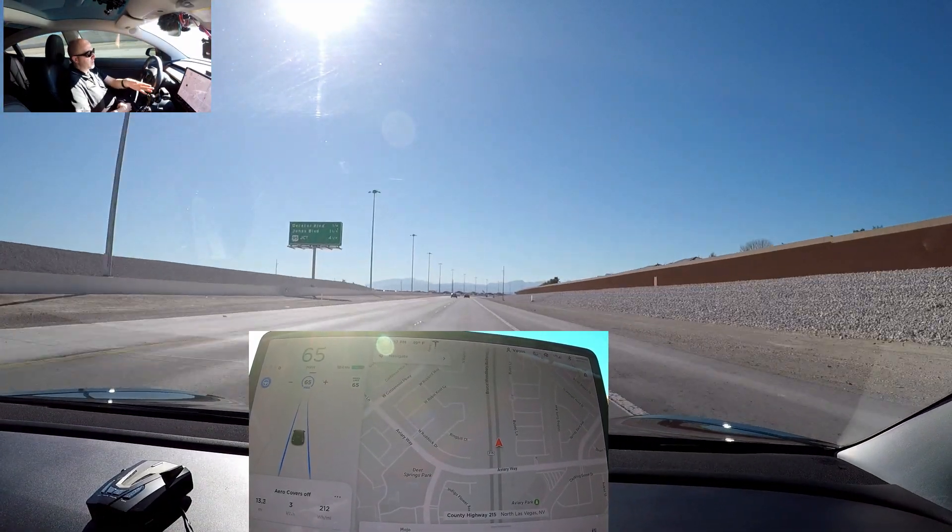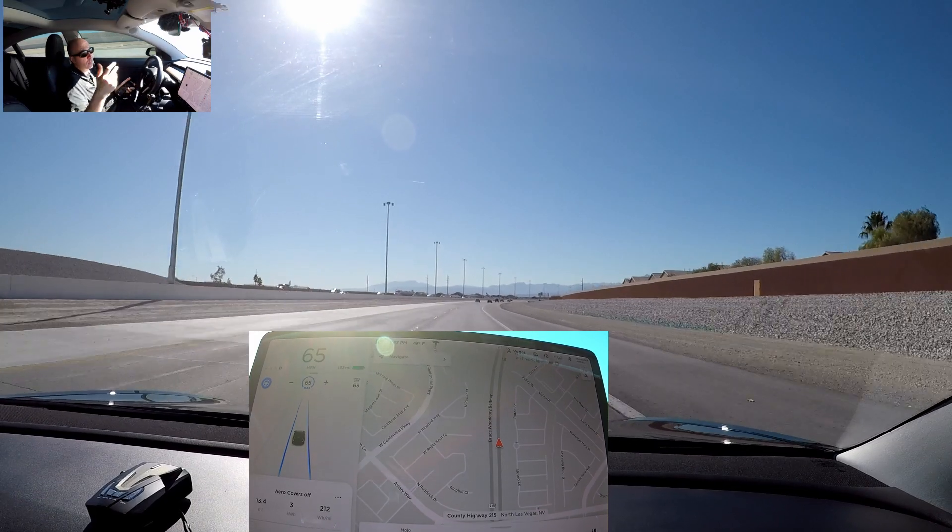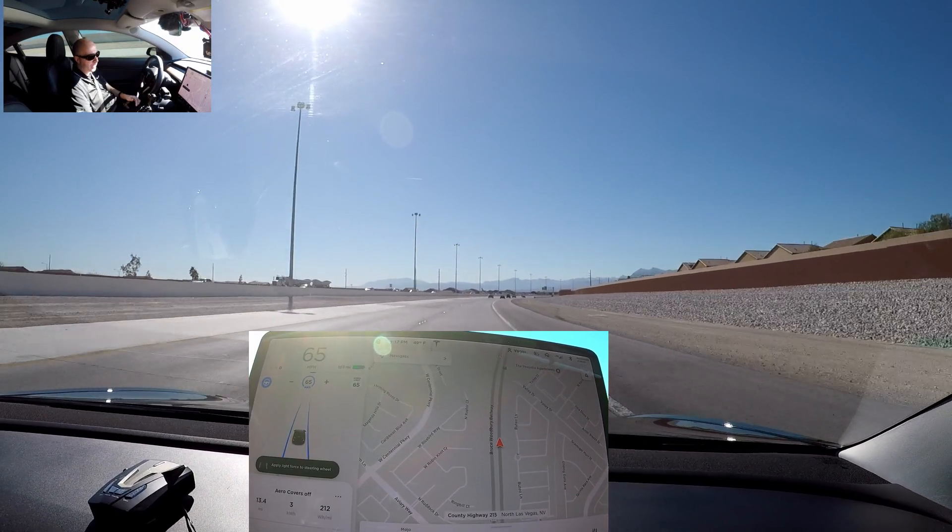All right everybody, so we're almost finished with the test. We're at 13.3 miles, 3 kilowatts, 212 watt-hours per mile. So we'll have to double-check that with the other one, and we'll see you back at the house.